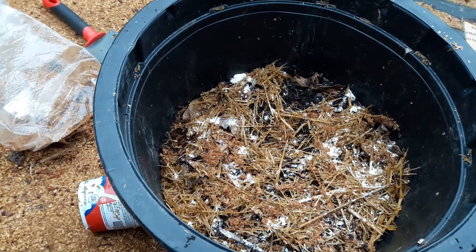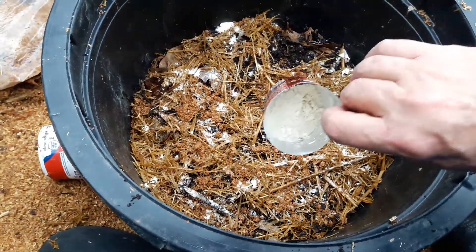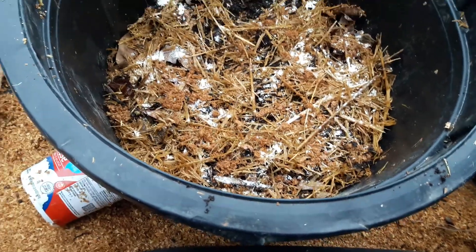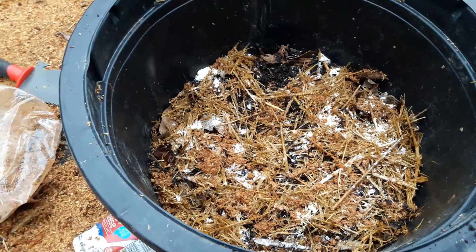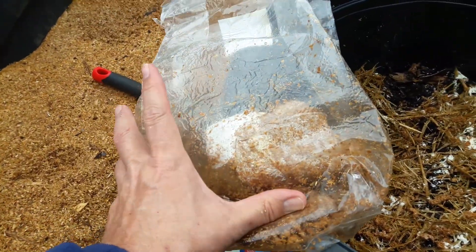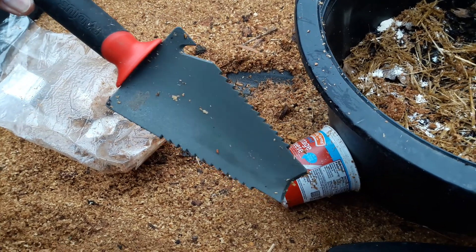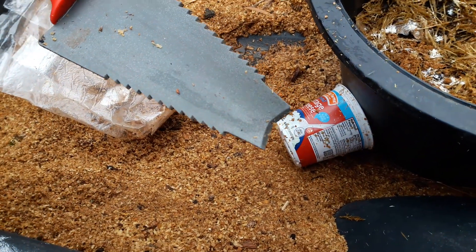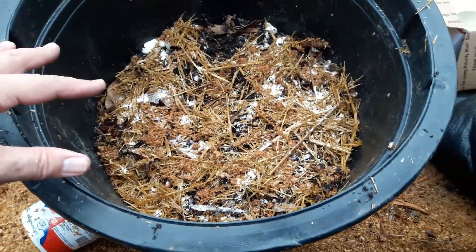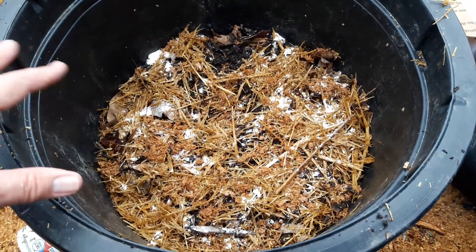I sprinkled a layer of protein powder — the kind my wife and I take — then straw, and I have some cardboard out of sight. This is the last of my spawn. I also have a root slayer shovel if you do any transplanting — those are really nice. I'm going to put cardboard on top next and keep layering. I want to see if the protein powder helps the mycelium grow and take over.